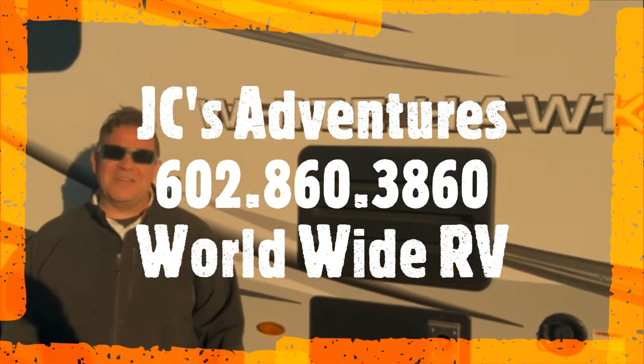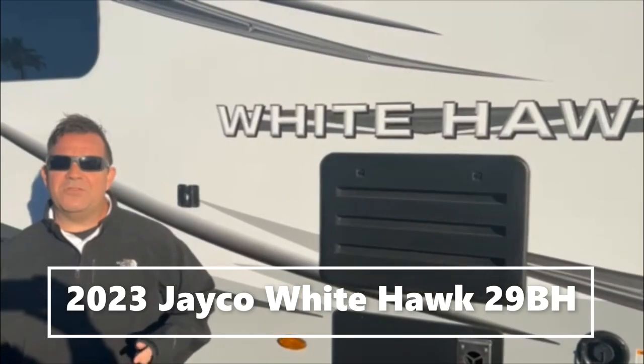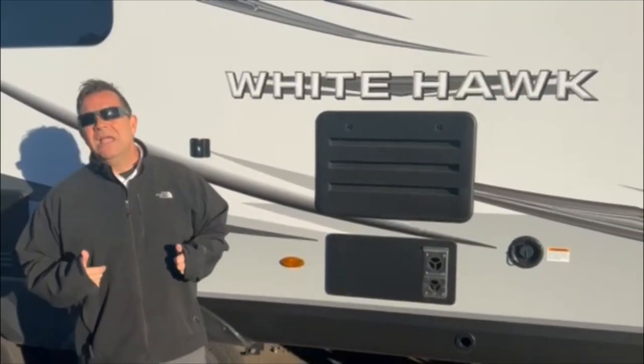Hey everybody, it's JC with JC's Adventures. I'm here as always at Worldwide RV in Mesa, Arizona. Today we're going to show you the 2023 Jayco Whitehawk 29BH, which stands for bunkhouse. I've gone through the Whitehawks before, and I'll go through some of the differences today. The 29BH is a bunkhouse model, which we'll get into in a minute, but first I want to go over the outside.